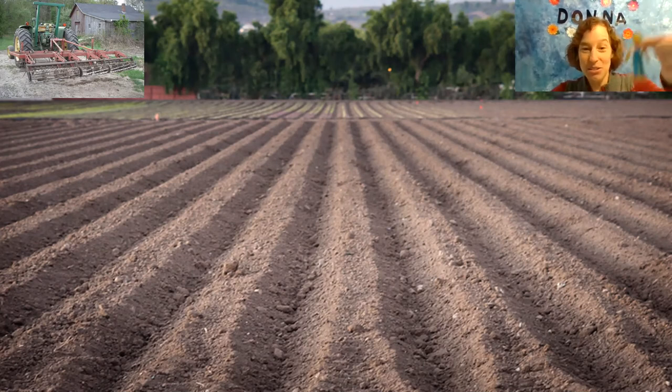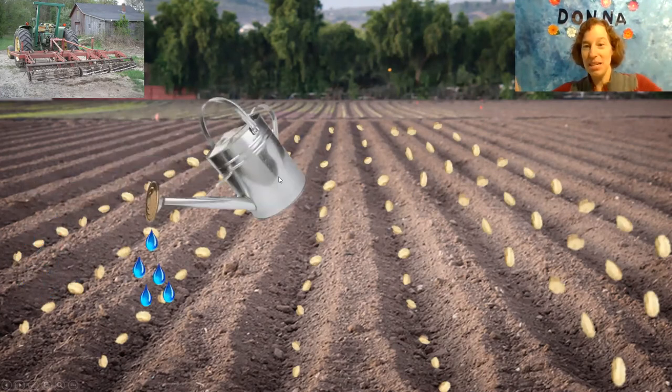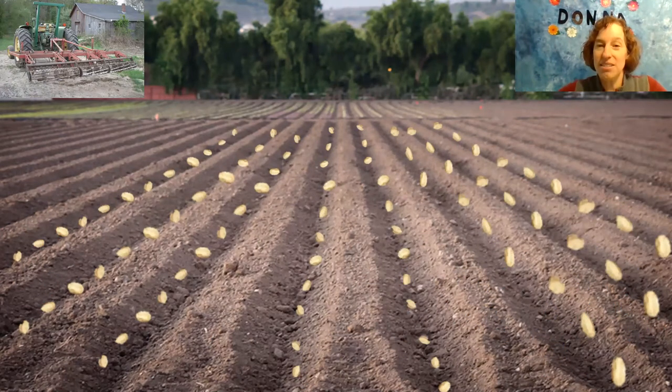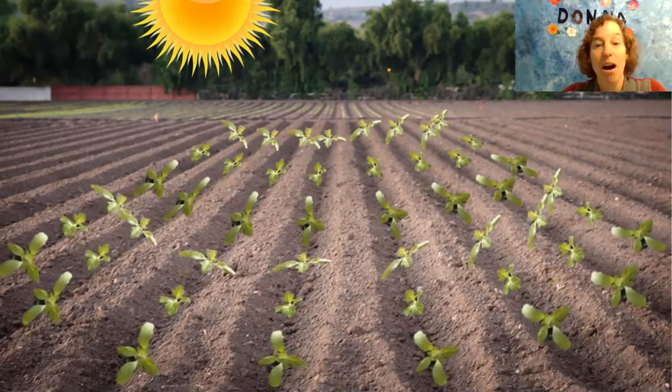The farmer has used his tractor and gotten the field ready to plant. Let's help him plant some seeds. You ready? Let's sprinkle the seeds in the ground. Now we need to water. What else do the seeds need to grow? How about some sun? We've given the seeds water and sun. Let's see what happens. Wow, they got bigger!